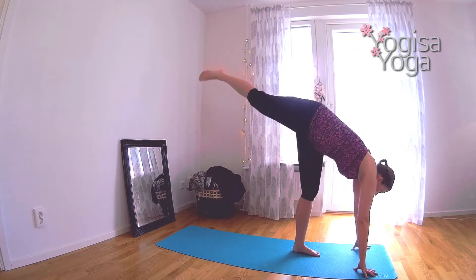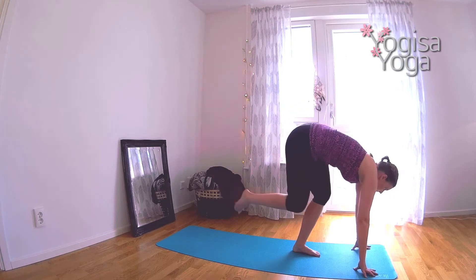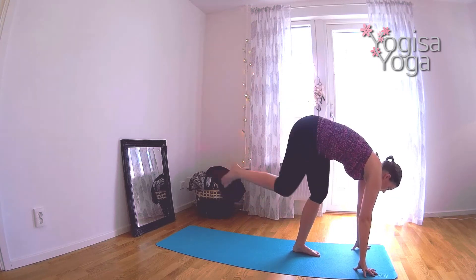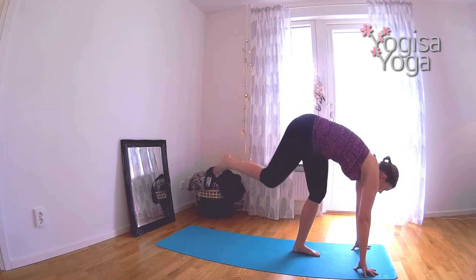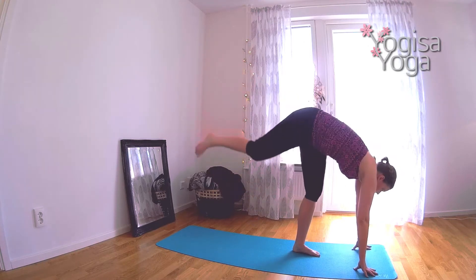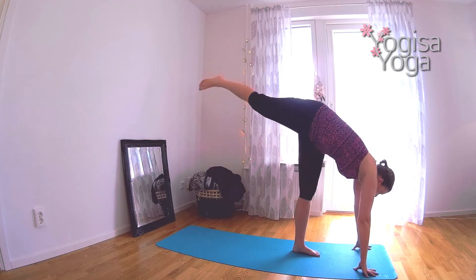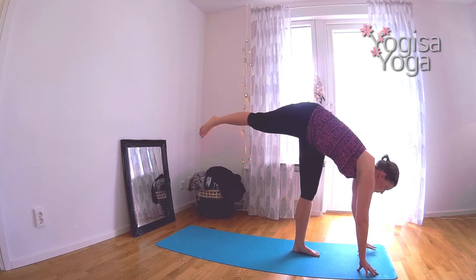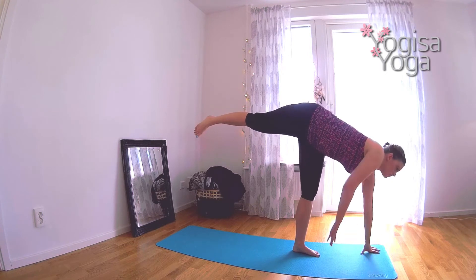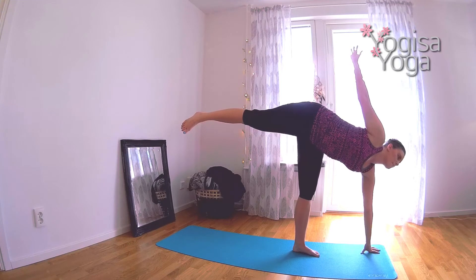Inhale, reach your right leg long. Exhale, squat and tap. Inhale, reach. Follow your own breath. Try to do eight or ten shiva squats. Move with control. Breathe deep. You can do it. Good job. Reach your right leg long. Keep your left hand down and lift the right hand high and open up into half moon, stacking both your hips and shoulders.